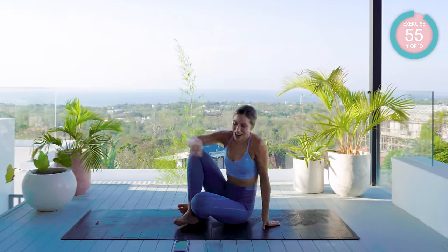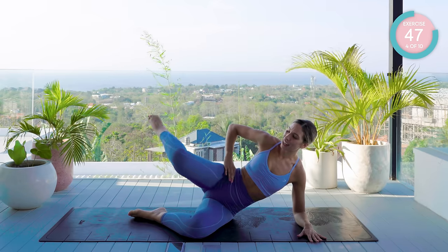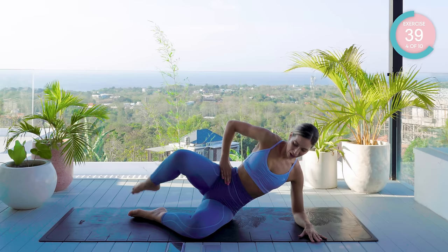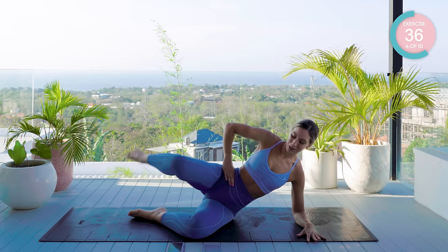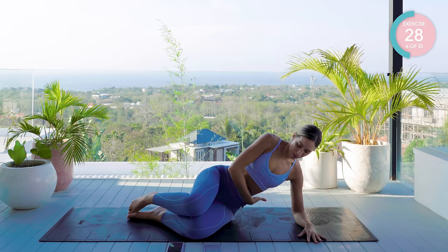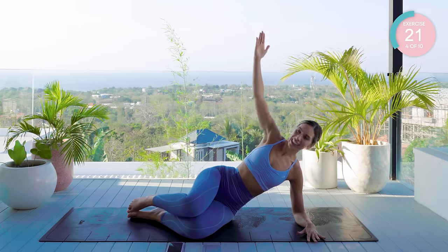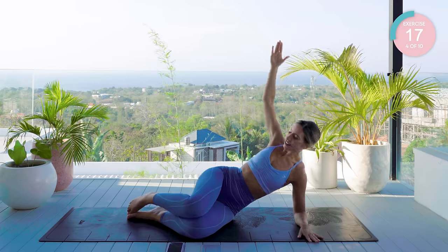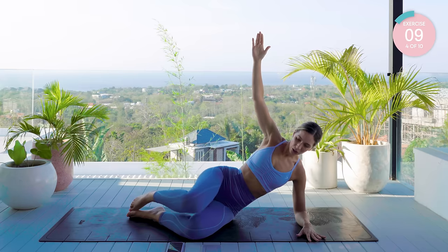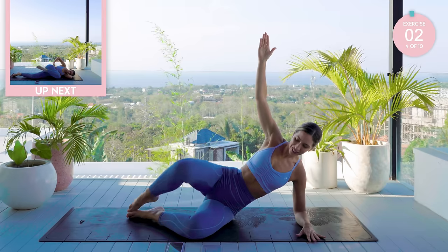You are coming down onto the mat now to work into those outer thighs. Come down onto your forearm, ankles in line with your butt. Open the knees apart, flick the ankle down — close the knees. Amazing. Your heart rate will be up a little bit from that standing sequence — that is normal. Try and keep that waist nice and lifted here. If you want to make this harder, take that arm up to the sky. Try not to roll backwards — keep in neutral.